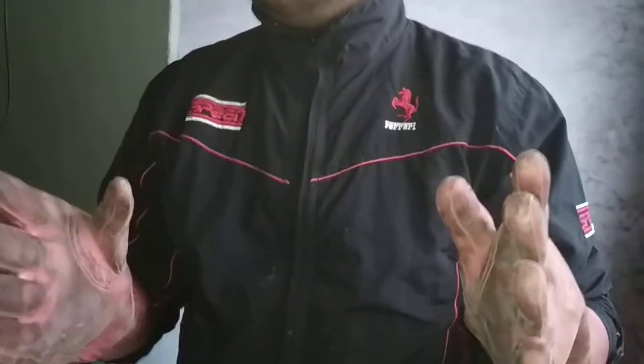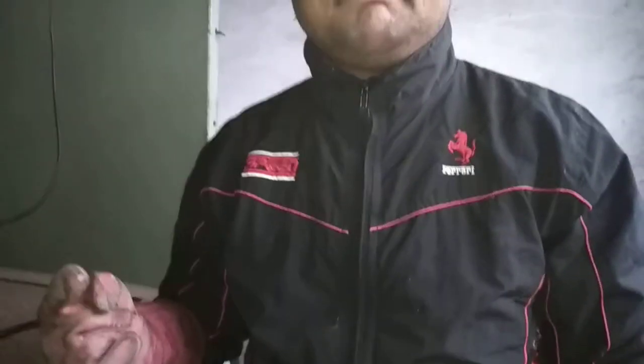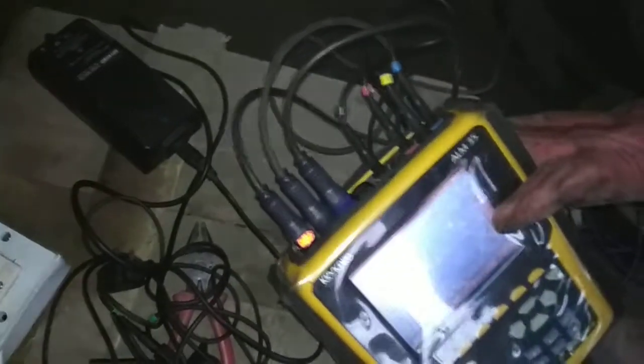Now, friends, you have to wear safety gloves because there are thousands of volts here, and if you don't wear gloves, you will be in danger. As I showed you earlier, these are the CT probes and these are the voltage probes, and I have just installed them on the LT side.